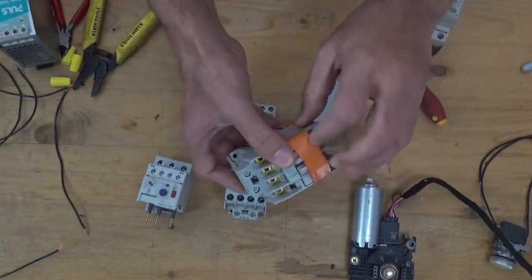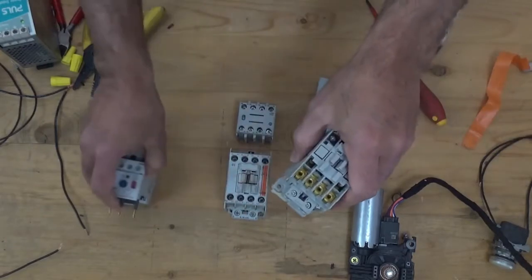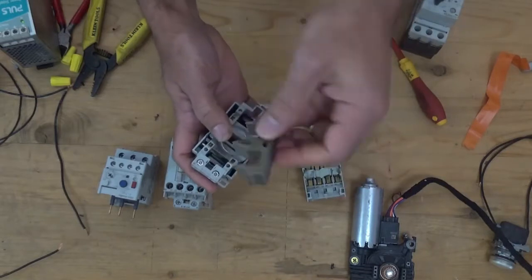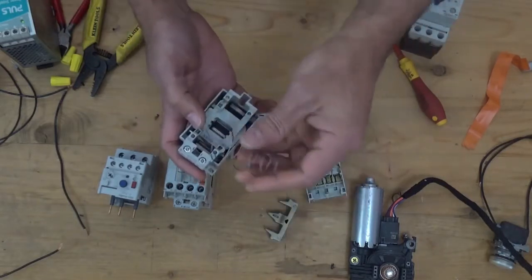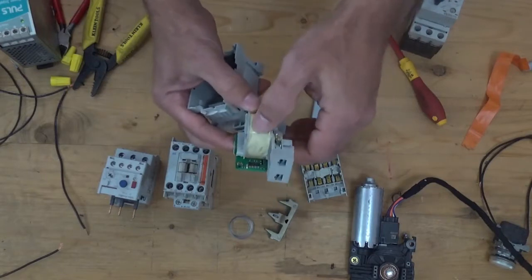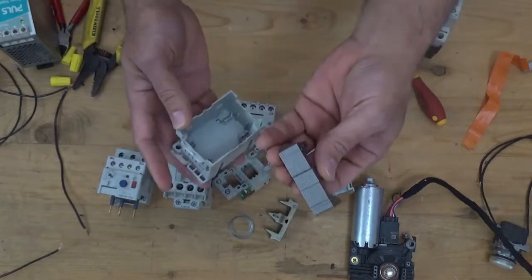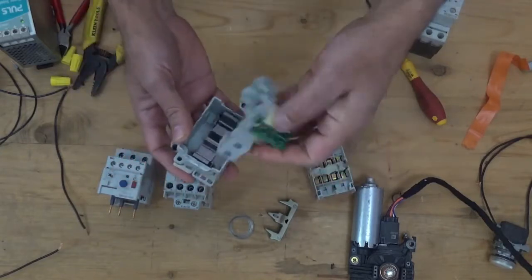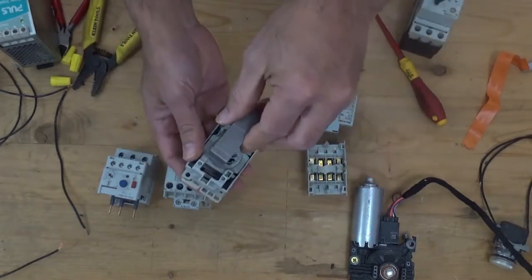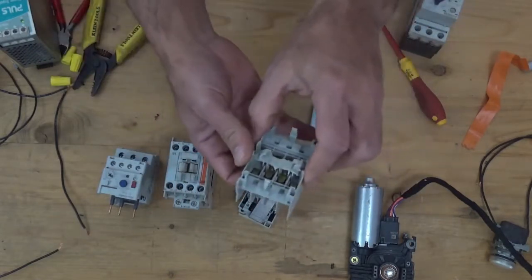This is the magnetic contactor that I disassembled to show everything in more detail. This is the plunger, the return spring, and the coil — this coil is an electromagnet with a bunch of wire. I'm going to put it back together. This is the contact.